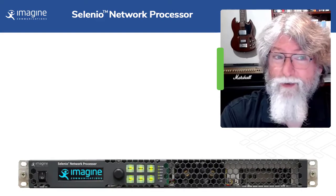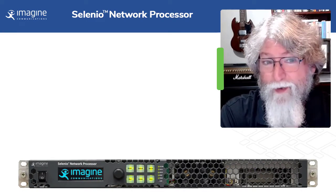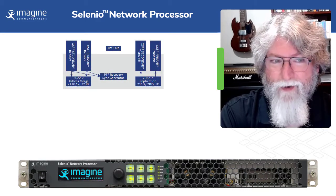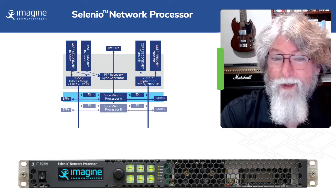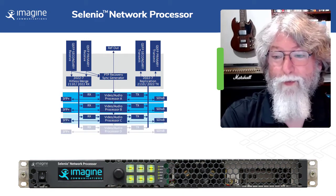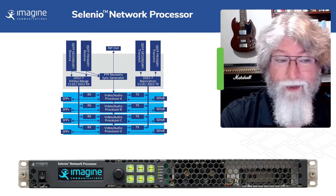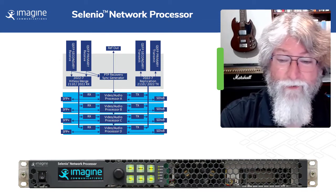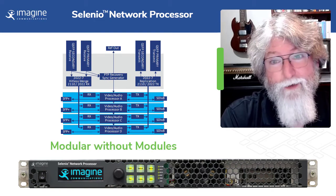The SNP is the world's first true network-based processor. 100 gigabit interfaces with SMPTE 2022-7 provide a shared IP infrastructure that handles everything that comes in and goes out. Inside, we have multiple processors that can be configured differently in software to do different things for different shows, different things on different days. It's basically modular, but without all those pesky modules.